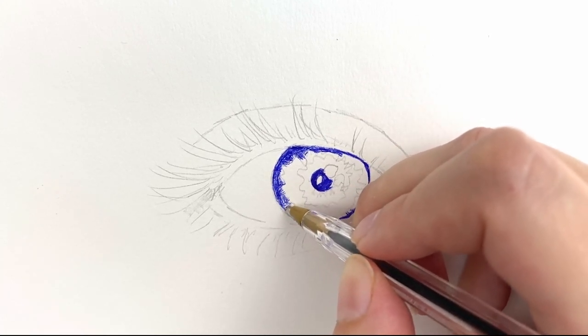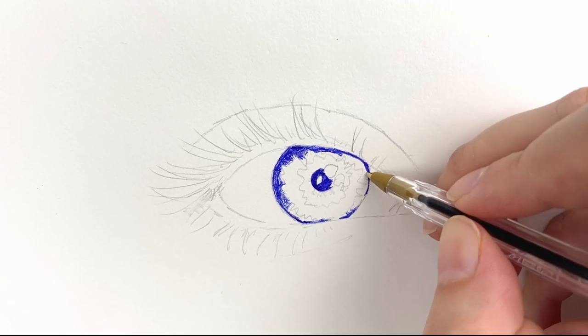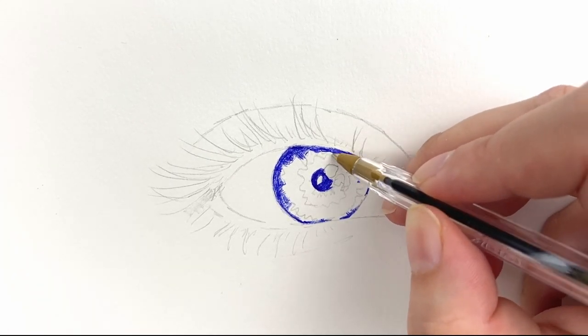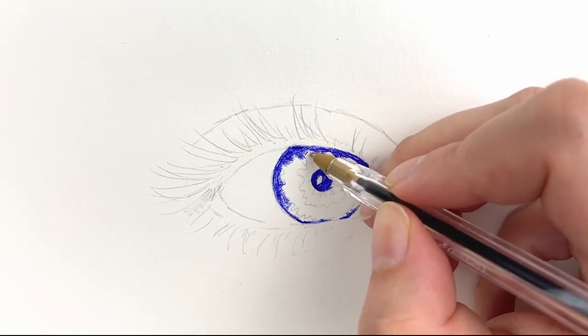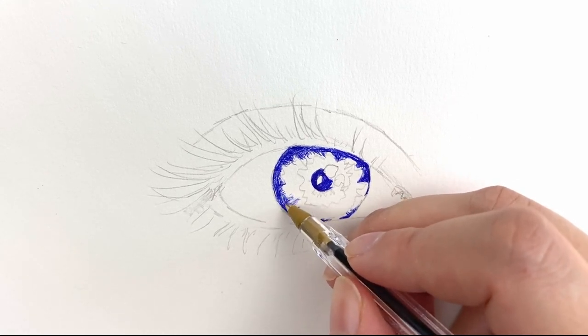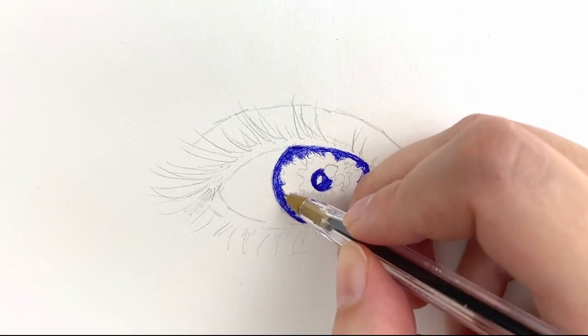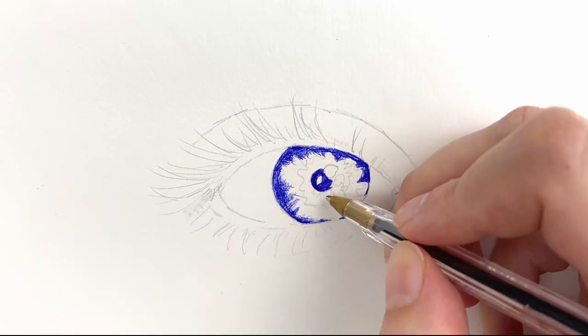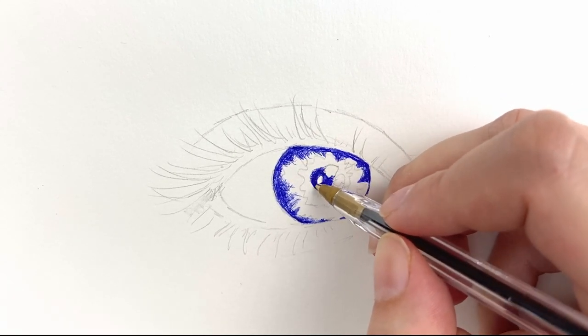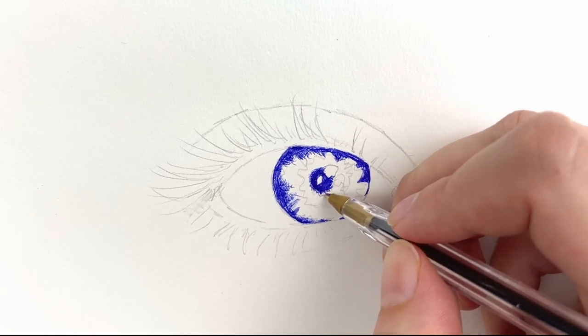Now I like to start with the iris. I think this is generally the part of the eye that requires the most definition and detail. You want to really build up the definition in an eye by shading the iris really well. This is essentially where most of the detail is, and the rest of the eye area surrounding the iris requires less focus if you really want the eyes to pop and stand out.